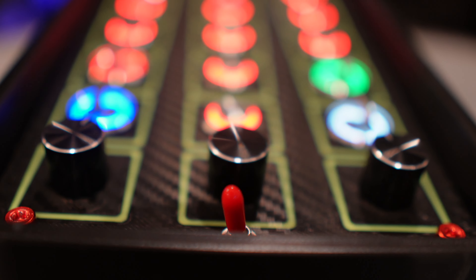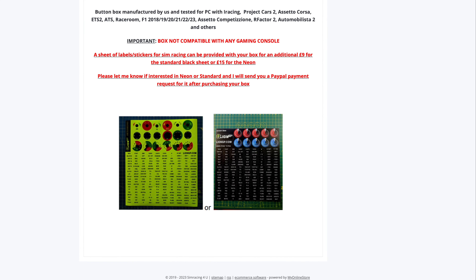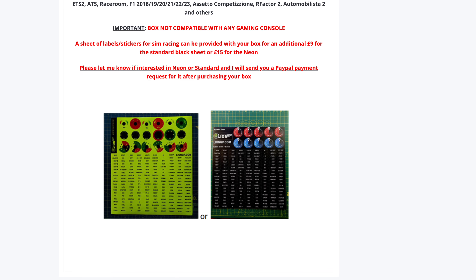It's important to mention that the base price does not include labels or stickers. However, you have the option to purchase labels separately, with standard black labels available for an additional £9, or opt for neon labels at £15, which come to life under UV light.